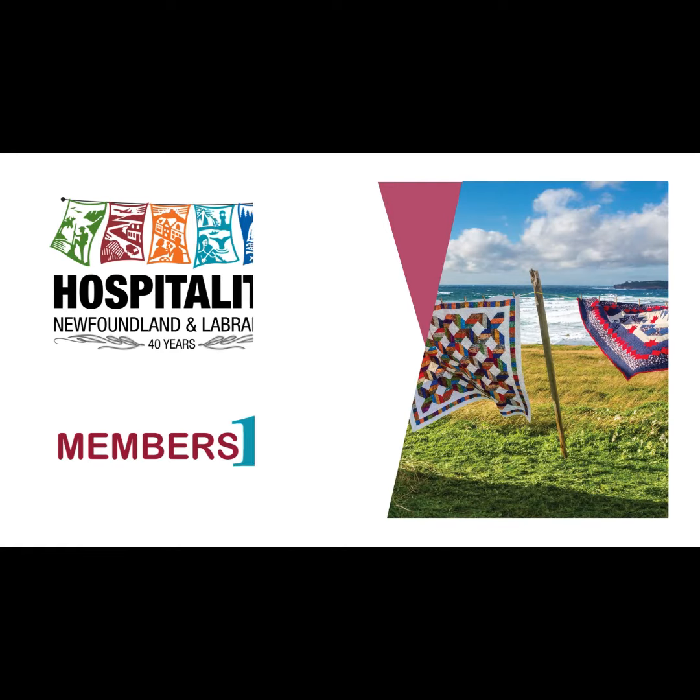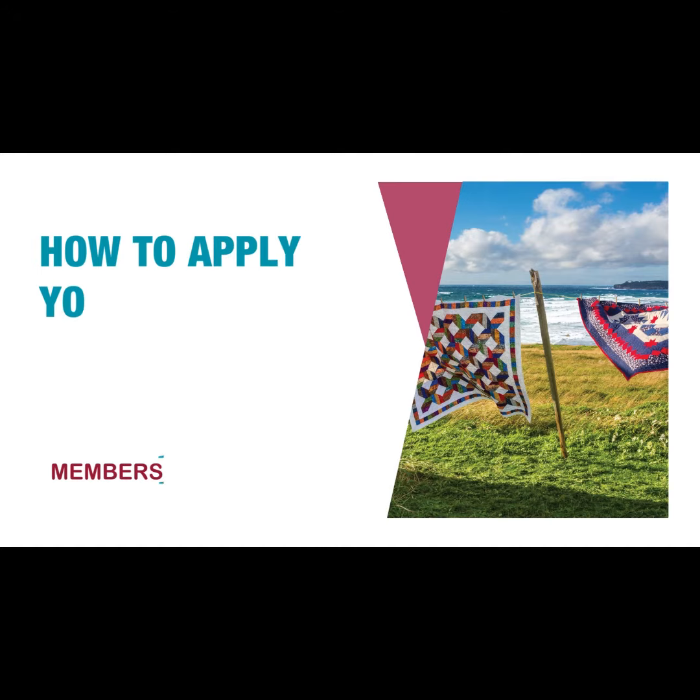Hospitality Newfoundland and Labrador. Today, we will show you how to apply your membership decals.